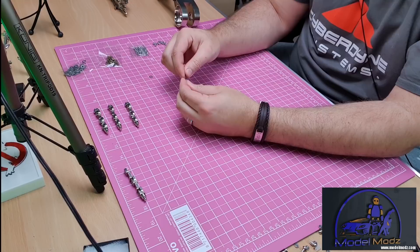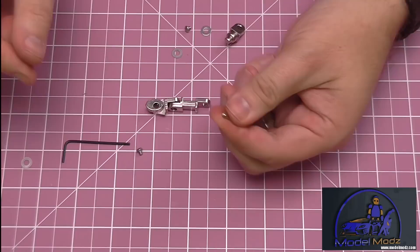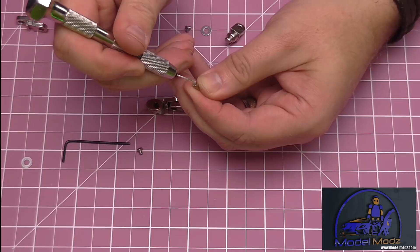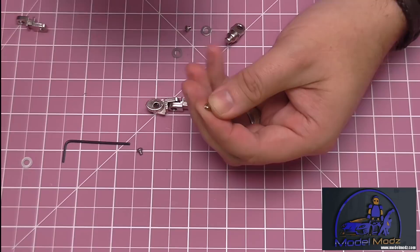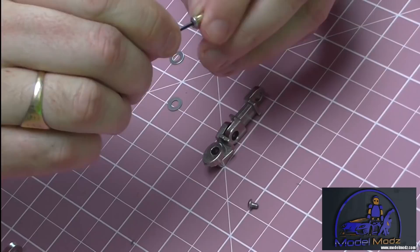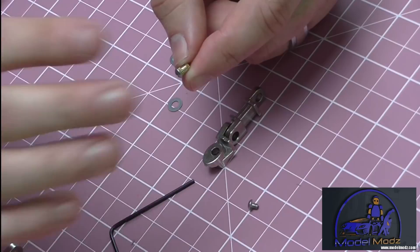This is where the glue comes in. I advise doing this for every single one. Take the little bolt housing, get some glue, and with my pin vice drop just a little glue inside the threads on one side - not a lot. Then screw a screw in, put it all the way in nice and tight. Leave that for a minute just to dry, and then we're going to do exactly the same thing and put the finger together.